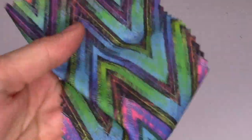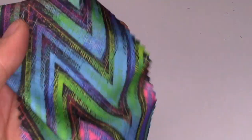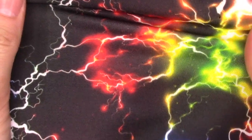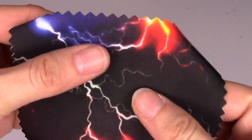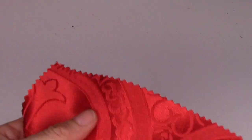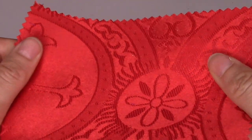I'm going to skip the next swatch quickly since it's basically the same performance Tricot fabric just in a different pattern. Then we also have another one of those jacquards — this one is red on red, $24.99 a yard, 58 inches wide.